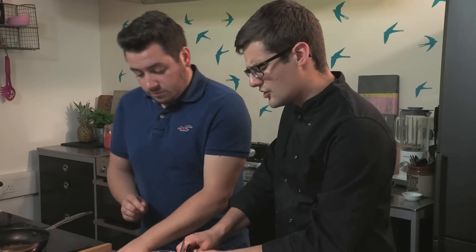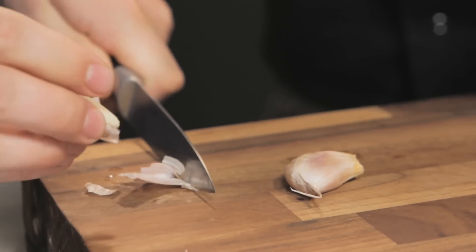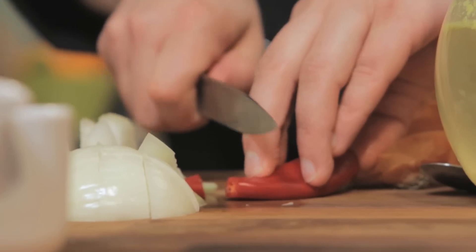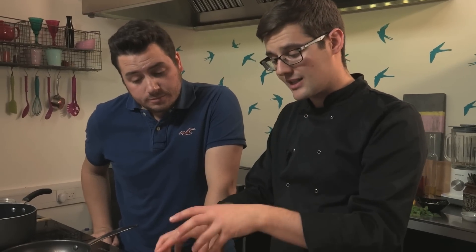Next up, garlic — two cloves — and a little bit of ginger. Now obviously you can just buy a Rogan George's curry paste, but when you make your own, it is just so much fresher. You can personalise it if you want it a bit spicy, or if you want a bit more ginger in there. So we've also got in here some chilli, one onion, a couple cloves of garlic, and some ginger.